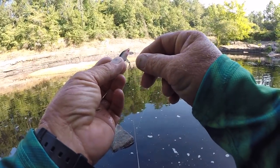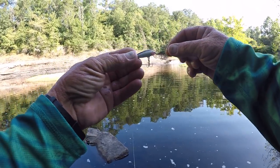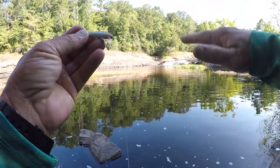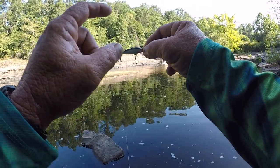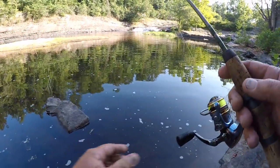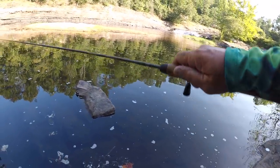This little bait right here looks just exactly like the forage that's in here — that's why I like it. The gold ones work well too. If the water was a little bit stained from a lot of rain, I would prefer to use the gold one — it would show up a lot better. But right now, a natural color, in my opinion, is going to be the best.